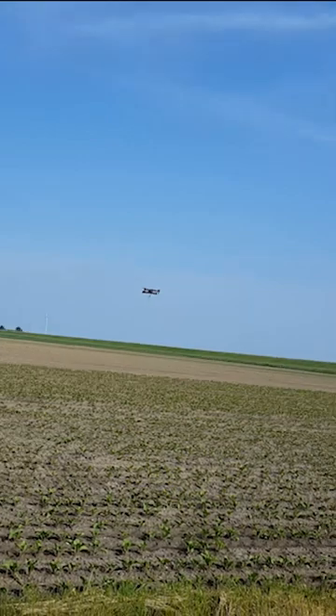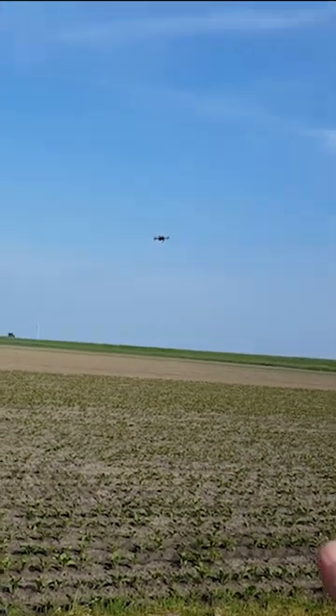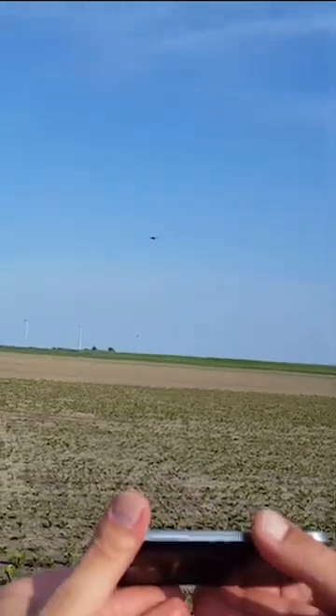Flying with my phone is not easy. I'm giving it more throttle and giving it more angle.